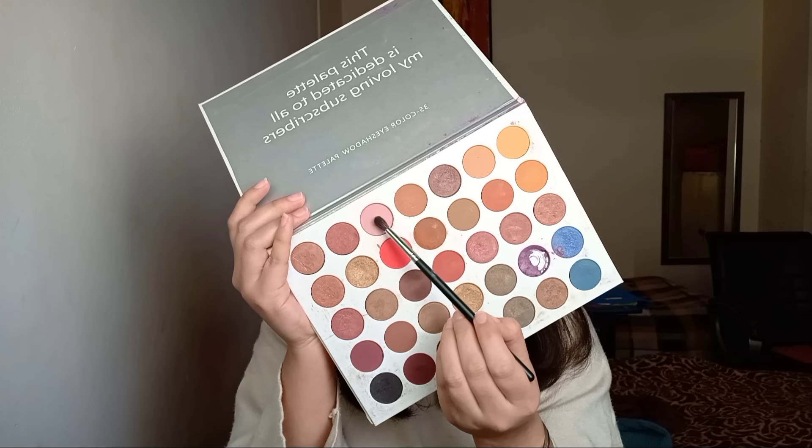Now I'll do the other eye. I'm applying the same purple shade on my inner corners — you can see I'm avoiding my lid area and just doing it along the corner. Then I'm taking a light pink shade from the same palette and applying it on my lid area.